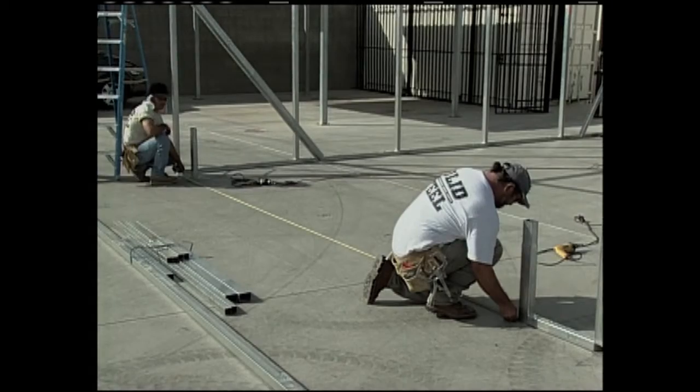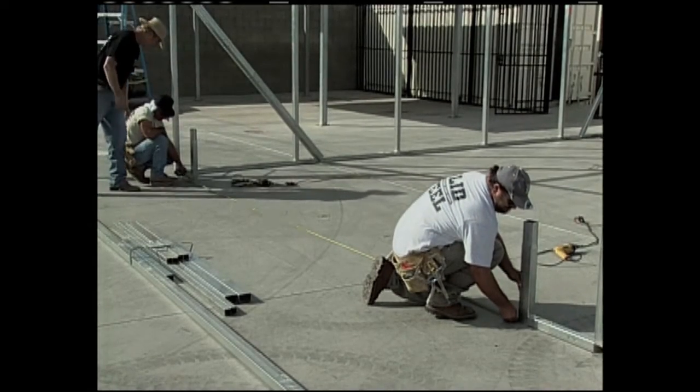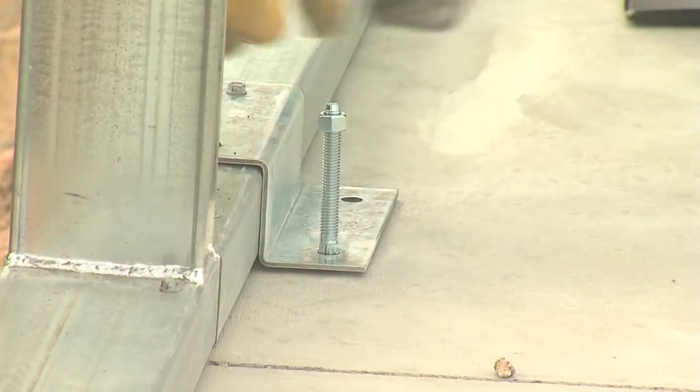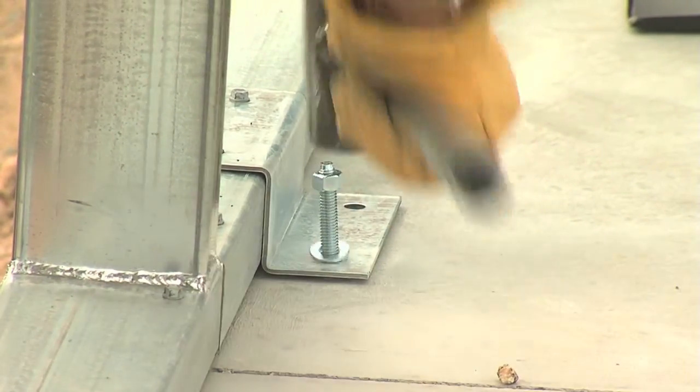Mark the location of where the base rails and the openings should go on your concrete. Now attach your z-clips to the base rails, then drill and insert your concrete expansion anchors in the concrete, but don't tighten the nuts up all the way just yet.